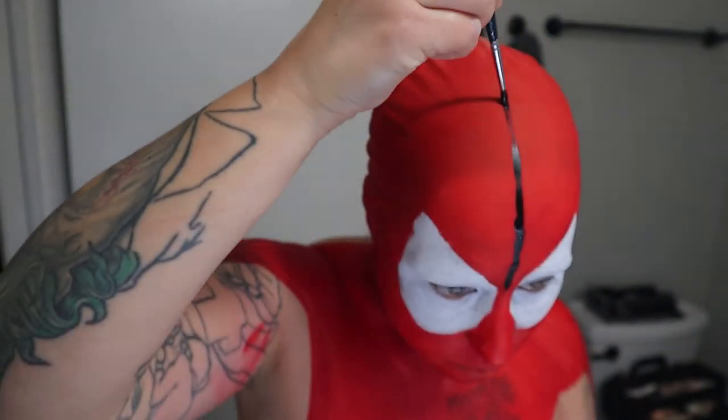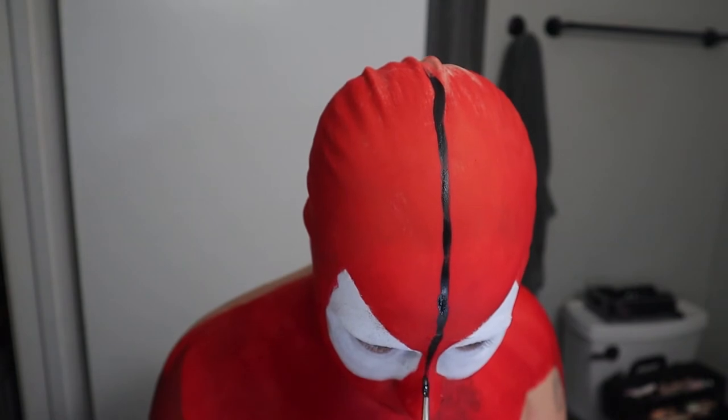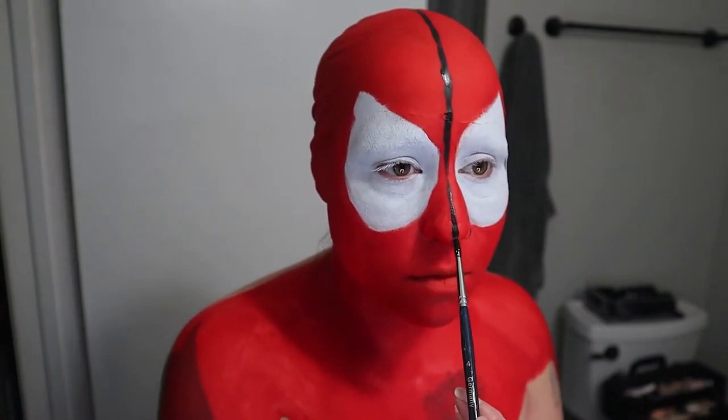This part can get kind of tricky when creating the lines around your nose, but I'm looking at a reference photo of Spider-Man so it's a little bit easier. This first line is just literally going straight down my face.